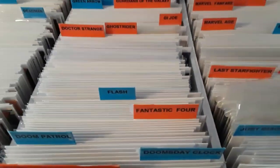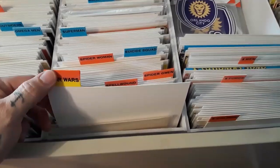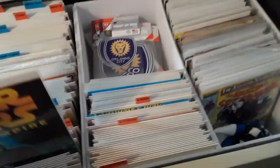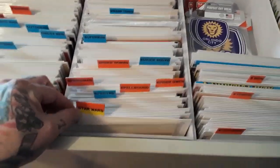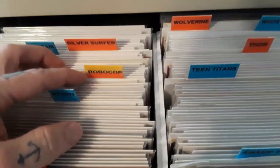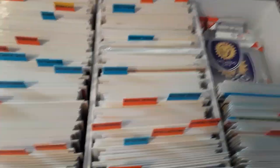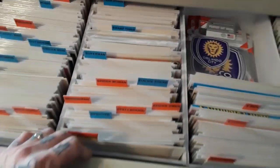That pretty much covers the organization system. For books like Star Wars, where both Marvel and Dark Horse published them, I just keep them together under one tab rather than separating them by publisher. Same with Robocop — Marvel and Dark Horse both did it, so I just keep them all together under one label. That's how I handle it when multiple publishers make the same character.